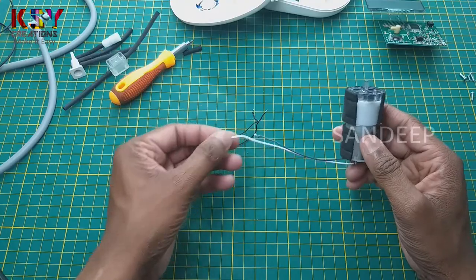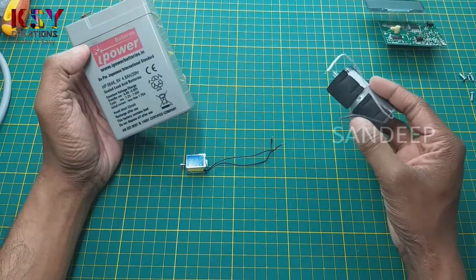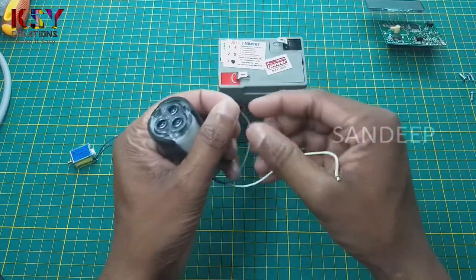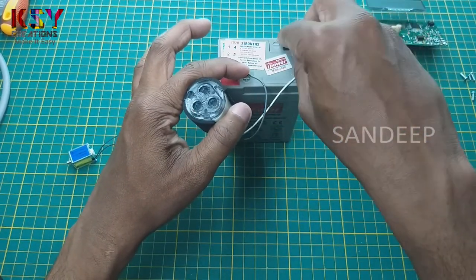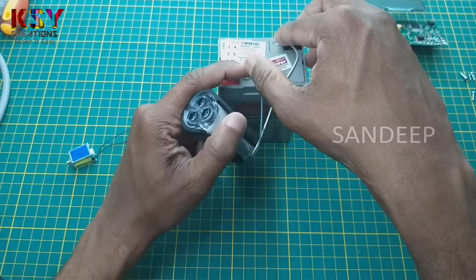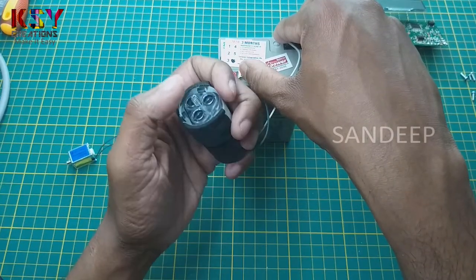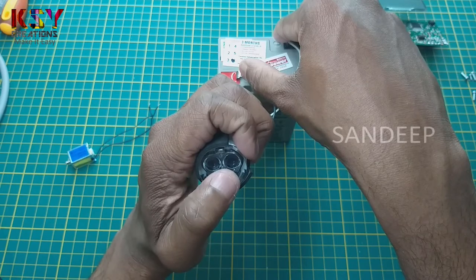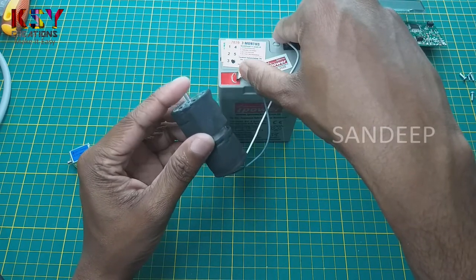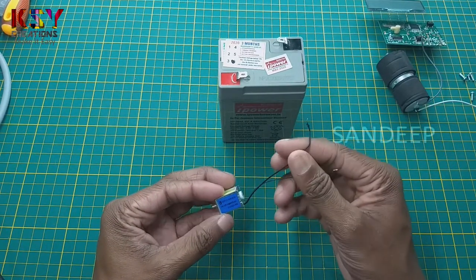I will connect it to the battery and we'll see what this is. We will connect this motor to the battery and see how it works. I am using a six volt battery to check this motor, and there is good sufficient pressure on the output.